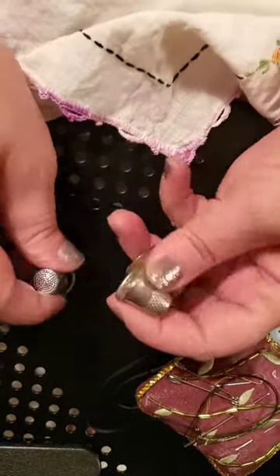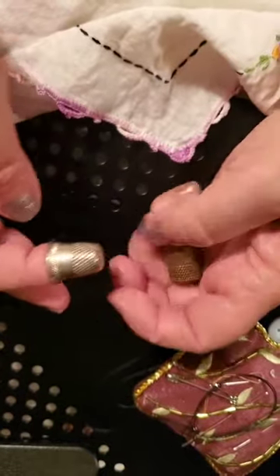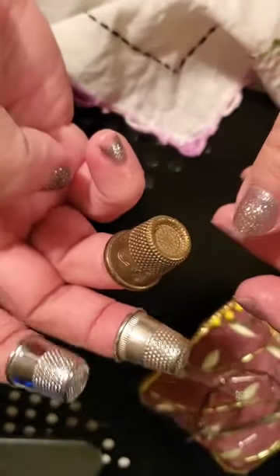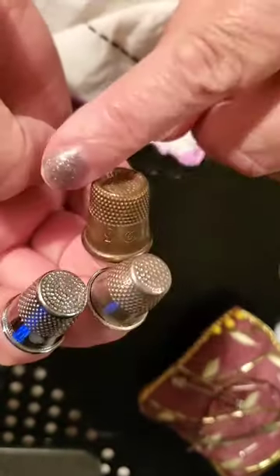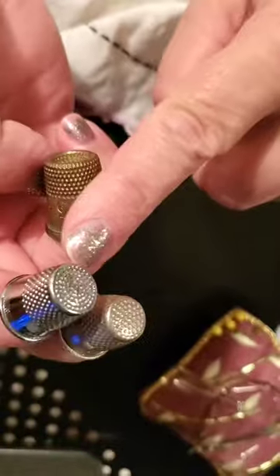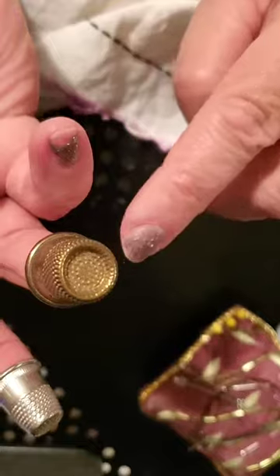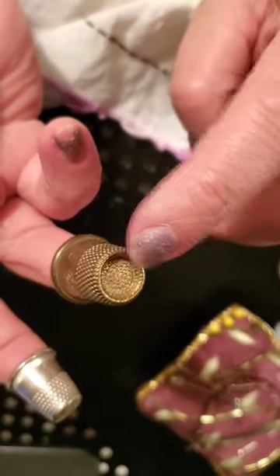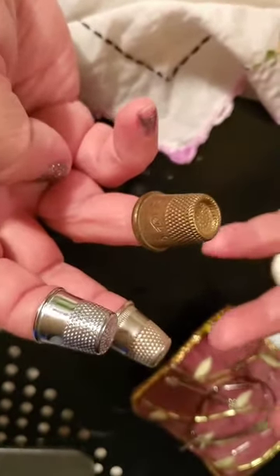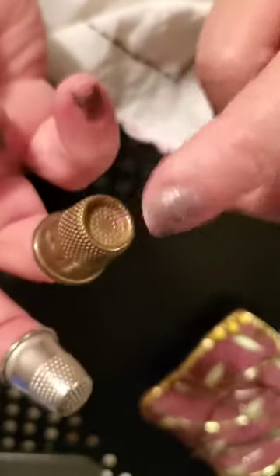For heavy duty stuff you always have to use metal thimbles. Let me show you the difference and explain which one is good and which one isn't. This is what you have: one little one made in China, a little bit better one also made in China, and an old-fashioned made-in-USA thimble. Ceramic ones — I don't suggest using them, too slippery, the needle will slip right off. This one is the worst, this one is a little bit better, and this is the best — now let me explain why.